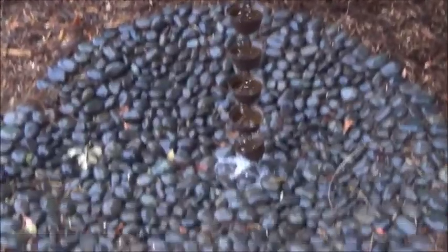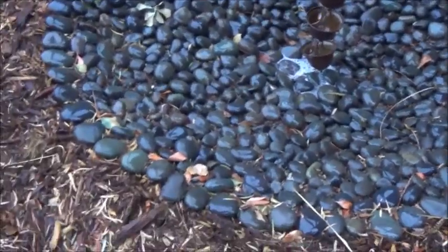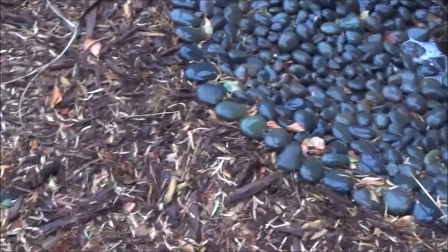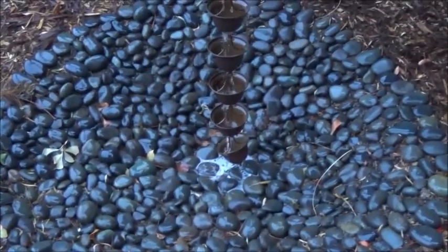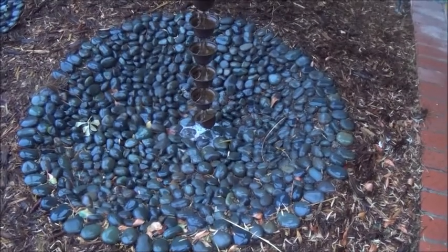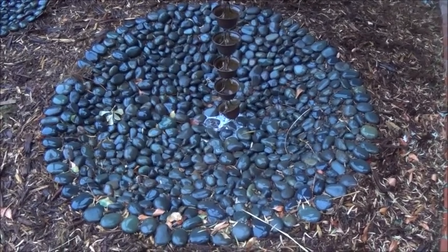Now here we have a rain chain that I installed long ago, and it went into a small well of rocks here. Prior to the renovation in front, it went out this way and proceeded on down the driveway, which of course is not perfect. So when I renovated the front yard with the cedar chips, I added a deep bowl of rocks.